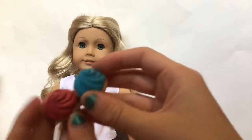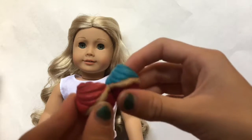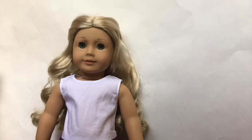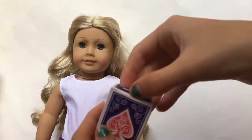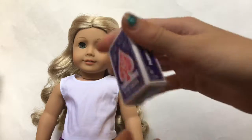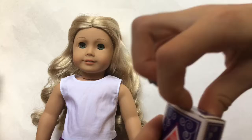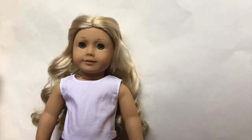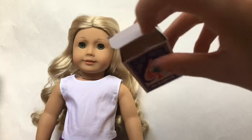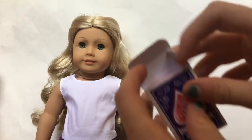These cupcakes would be great for a 4th of July party for your dolls. Next, I'm going to show you guys this little deck of cards, and it actually can open because there are cards inside of it. You have to be really careful when you're opening this because you might break the cardboard, just like with a normal deck of cards.